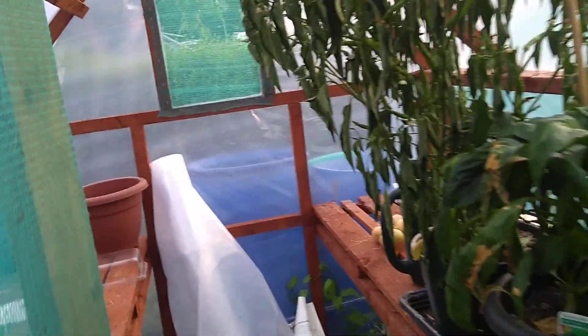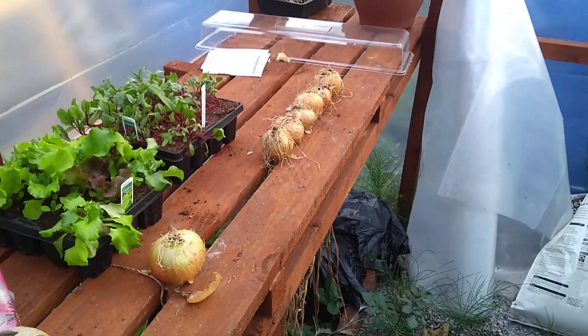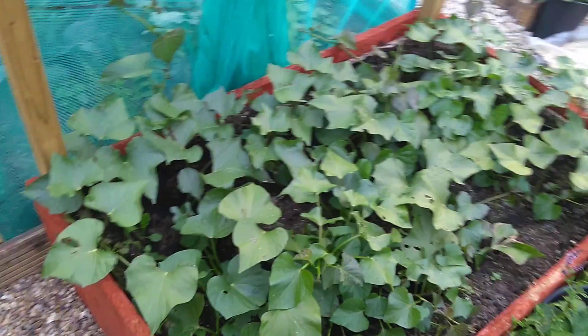The peppers are in there — these need water, I'm going to water them up because there are quite a few peppers on the chili peppers. I'm going to be putting these plants in as well, probably tomorrow — so there's the spinach, the lettuce, the beetroot, and some more of that's going in.